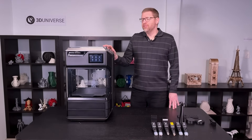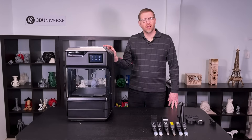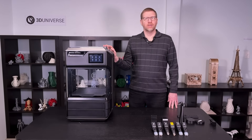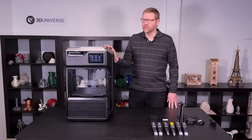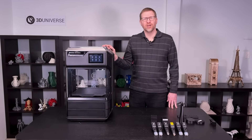So that is the Method and Method X series of printers. I hope you will check these out online at shop3duniverse.com. Learn more about them and do subscribe to our YouTube channel so you can see more videos like this. Thanks for watching.